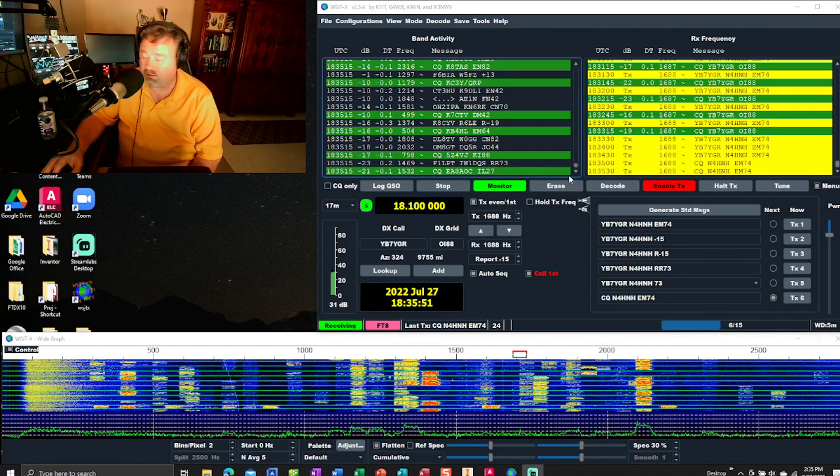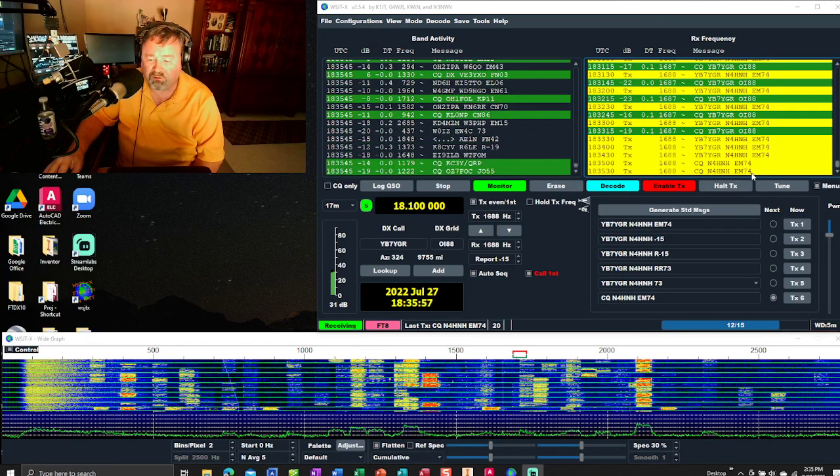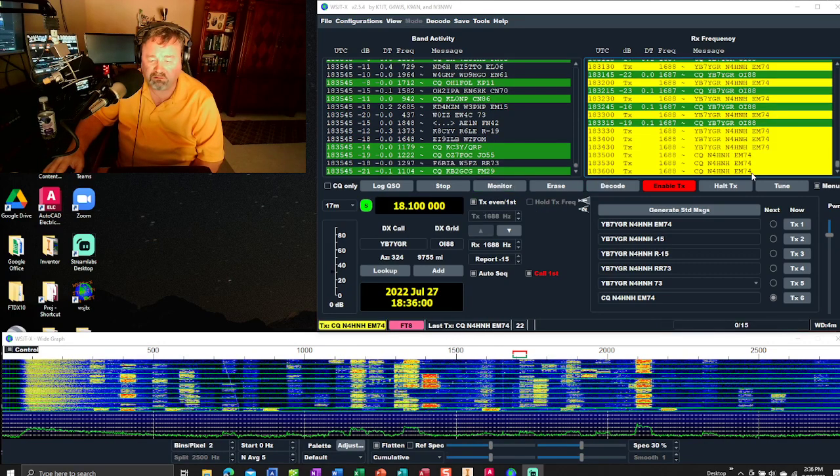I'm currently calling CQ. You can see over here the yellow CQ, N4HNH, and my grid square. I've worked a good bit today while I've been working on the manual for my Patreon supporters.